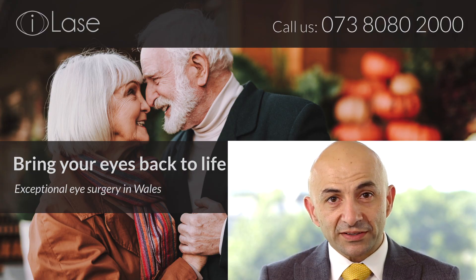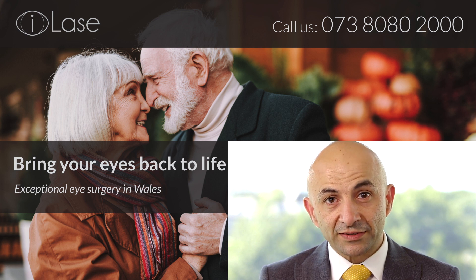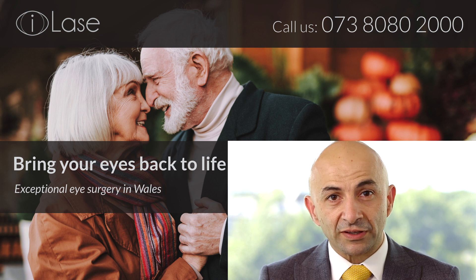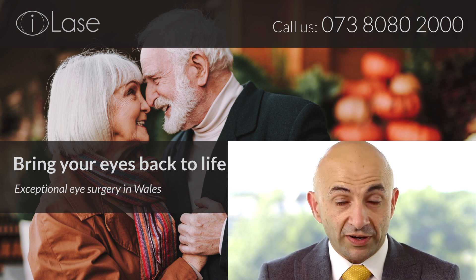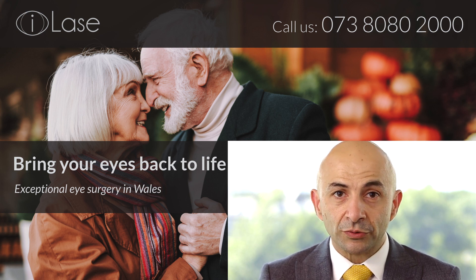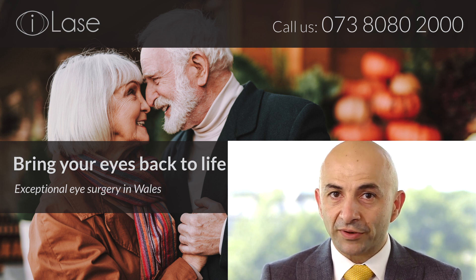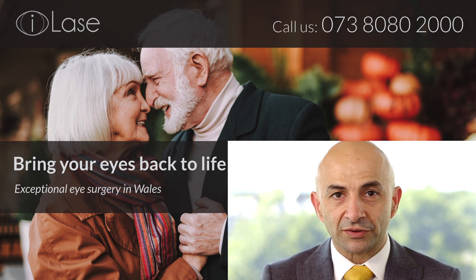I invite you to contact my practice by calling the phone number provided. We can start the process of consulting and determining your suitability for the interventions we can provide, and hopefully get you to a point where you're achieving your outcomes and enjoying life without cataract and without needing your glasses and contact lenses.